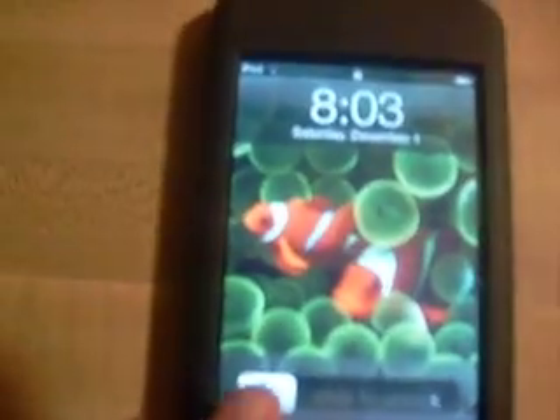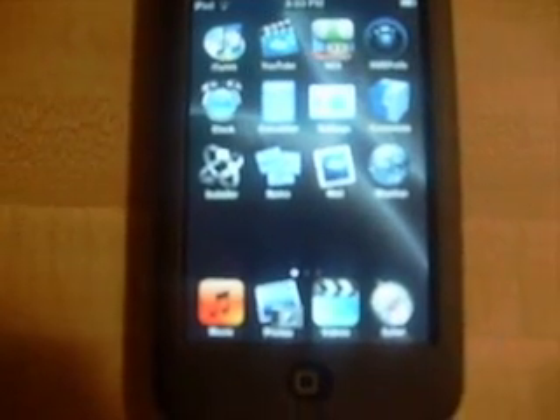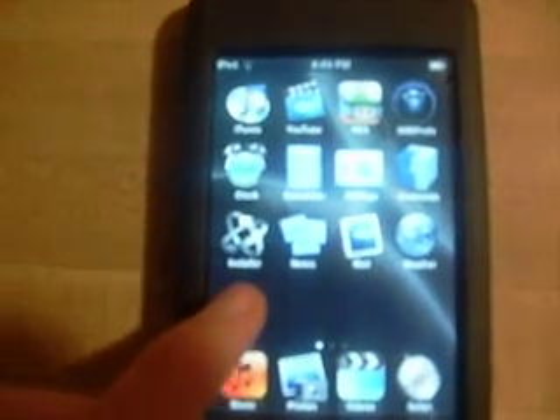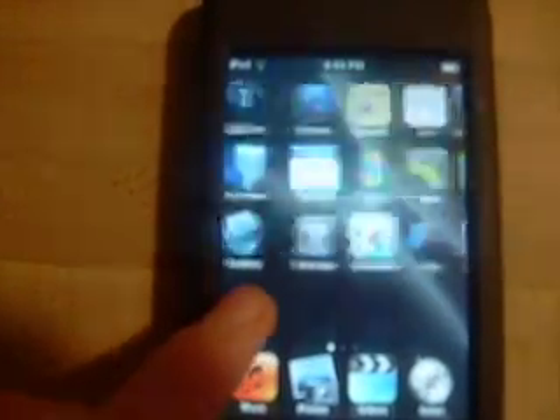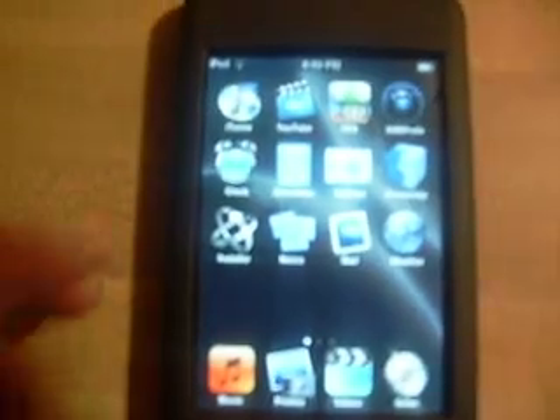Alright, let's see what's inside. As you can see, I have a lot of different icons — way many more than Apple put on there. I have custom icons, all arranged in my specific order that I would like.